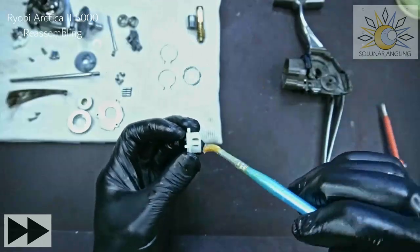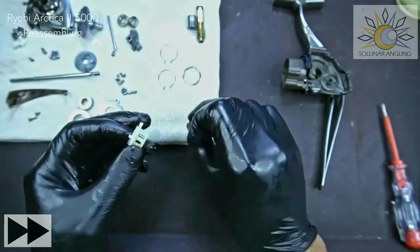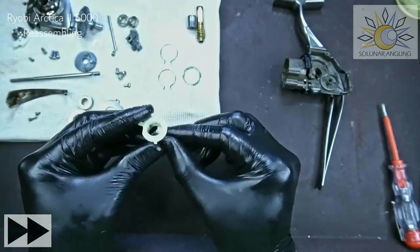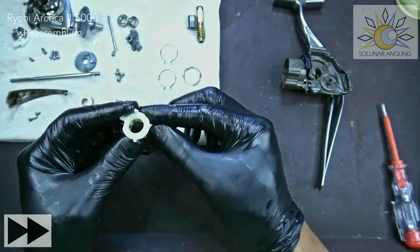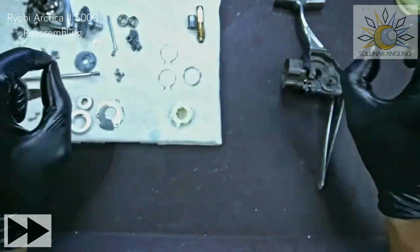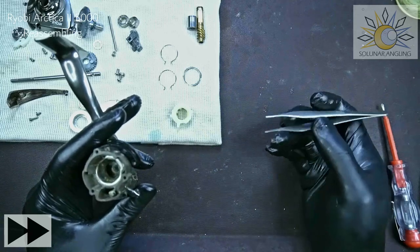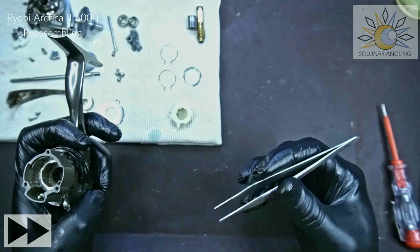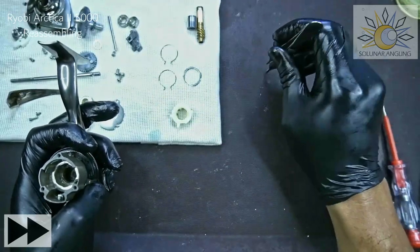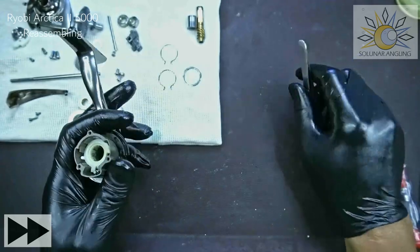Next we reassemble the anti-reverse clutch. It's preferable not to assemble it with grease, but for this type of anti-reverse a little grease helps with reassembly. This clutch has eight rollers — if you lose one it's still usable, if you lose two there will be a grip problem. The sleeve is hard to find and not cheap. You can make one by getting a round rod of the correct diameter and grinding it to size, but try not to lose it.